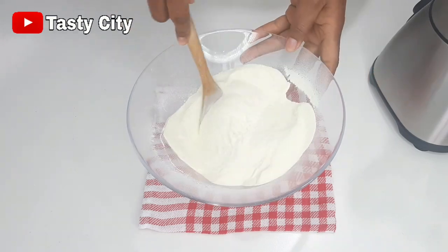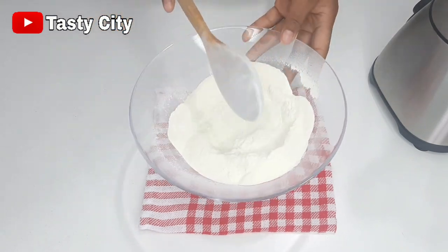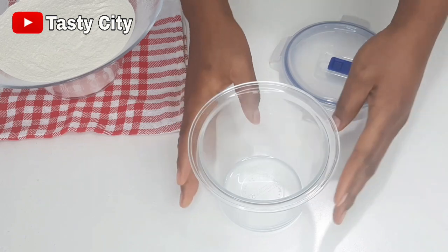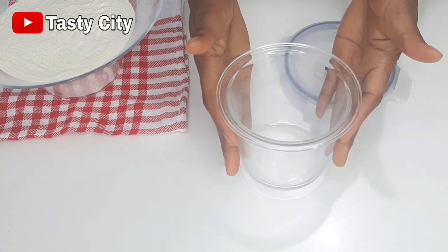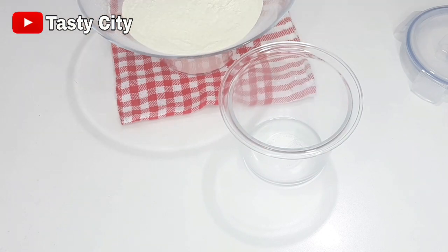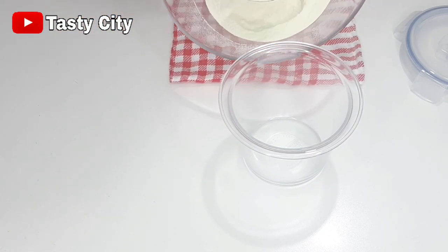Our homemade milk powder is ready — just take a look at that, perfectly blended! At this point transfer the milk powder into any container of your choice and enjoy. Now that you know how to make milk powder, I hope you give this recipe a try.